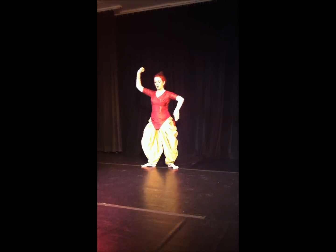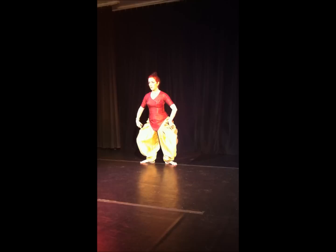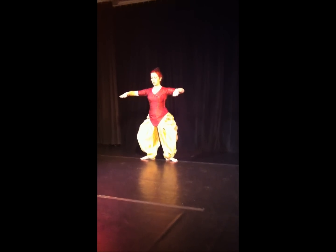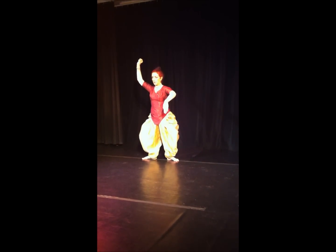From the first — this we call Choka — the legs are very much like the Odissi one. The Odissi would be like this. But here I am in the attack and defense position of the hands.